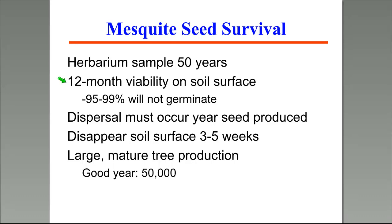Mesquite beans produced this year — 95 to 99% of those will not germinate a year from now. Dispersal has to occur primarily within the year the seed is produced. Underneath a tree, those beans disappear in about three to five weeks — mice, deer, all kinds of animals use them. The problem is that a large mature tree could produce about 50,000 seeds in a year. That prolific seed production is part of the problem.